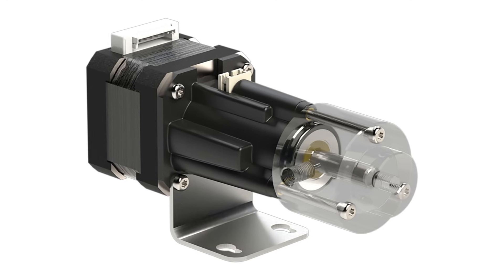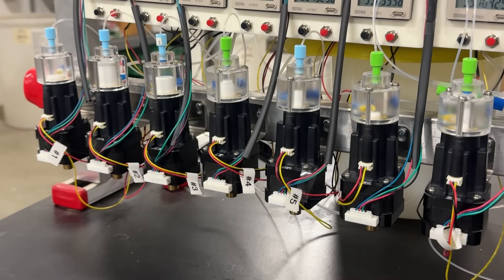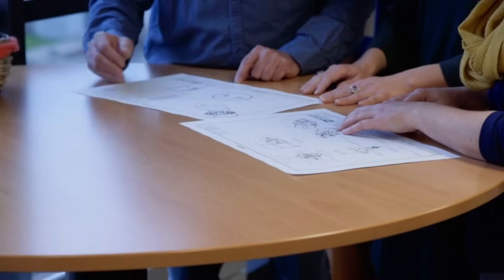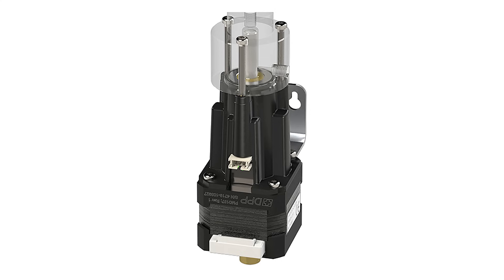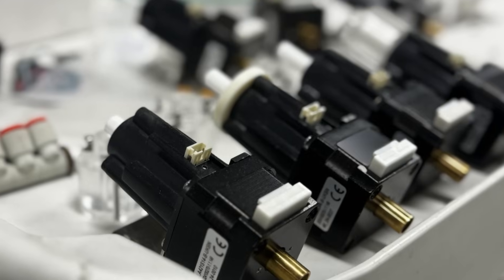Introducing the Xacta Series Variable Dispense Pump from Diener Precision Pumps, a breakthrough in fluid handling for critical applications. Designed with Swiss quality manufacturing and U.S. engineering, the Xacta delivers unmatched accuracy greater than 99.5% and repeatability you can trust.